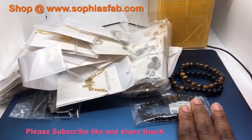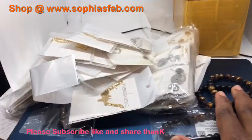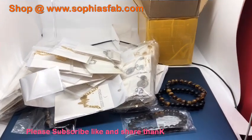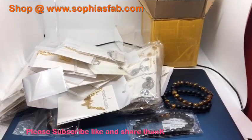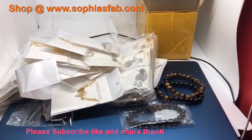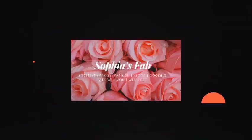Don't forget to check out my website, guys. I hope this video was helpful and encouraging and motivating to someone. Thank you for watching my video. I'll see you guys in my next video. Bye, guys!